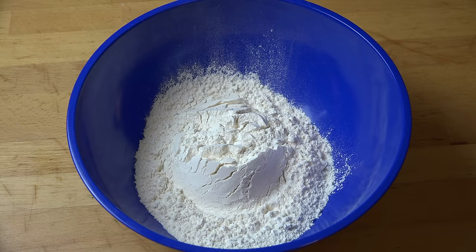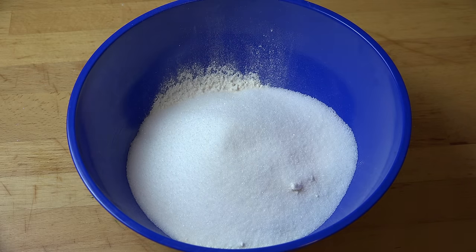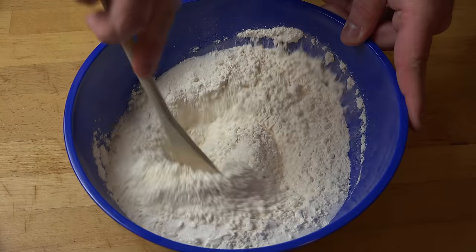To make our cake batter it's ridiculously easy. Into a mixing bowl I've got two cups of self-raising flour. If you can't get self-raising flour where you live, or if you just don't have any, you can use regular plain or all-purpose flour and add in two teaspoons of baking powder. Now to that I'm also adding in one cup of white sugar — just regular granulated sugar will be fine — and just mix those together until they're combined.